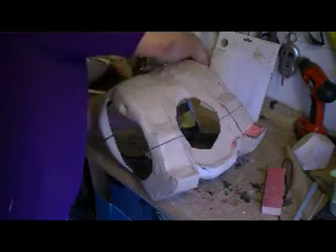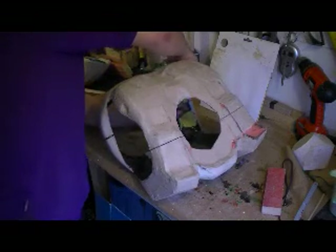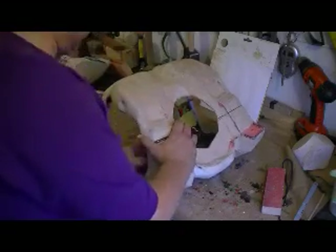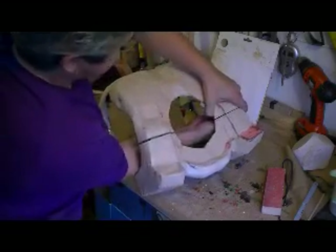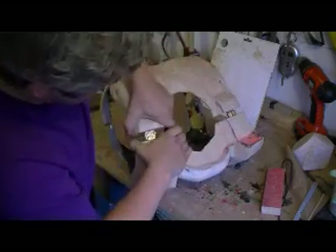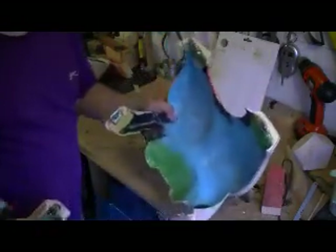I'm just going to take it apart now, which isn't the quickest process. So there we have the front piece — you can see the buckles — and the back piece. So there we have the two pieces.